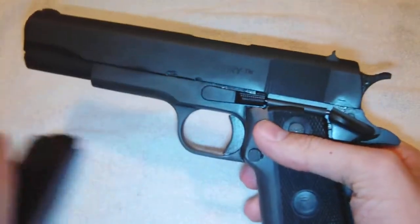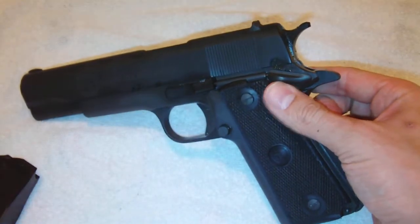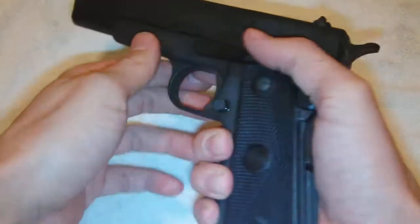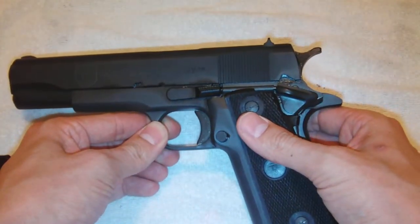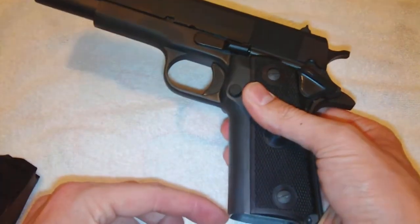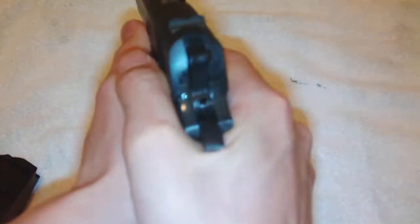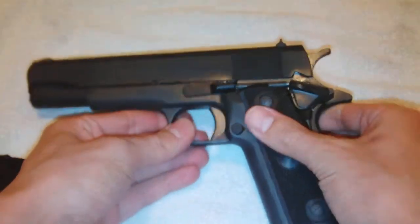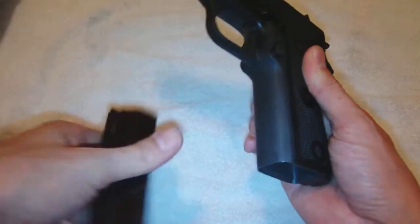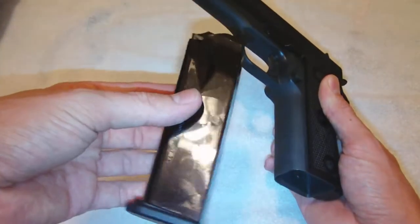This gun — man, I have nothing but good things to say about it. I've always been shooting single-stack 1911s, and all I ever got was 7 or 8 rounds. They do make 10-rounders, but they stick out like a half-inch or sometimes an inch. I like the feel of single-stack 1911s, but these double-stack 1911s give you 13 plus 1 rounds, and on some occasions 16 plus 1 rounds, depending on what type of magazine you get.